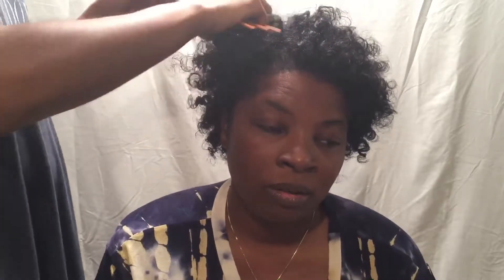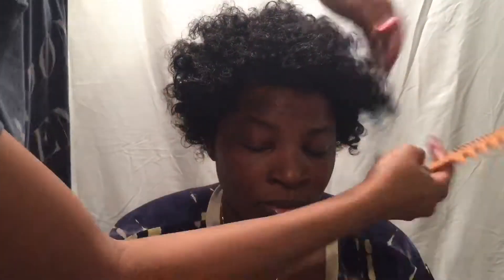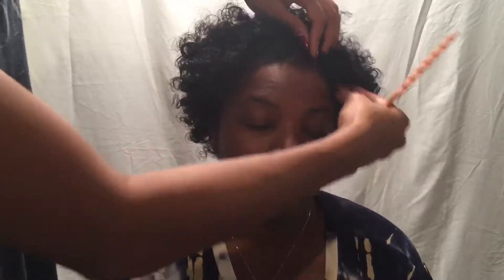Lastly, you're going to separate the curls and shape to your liking. With this client's hair, her hair is a little bit shorter on the top and longer around the perimeter, so we scrunched up the curls in the back and on the side, and stretched the curls in the middle to give her her desired shape.